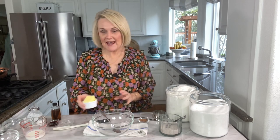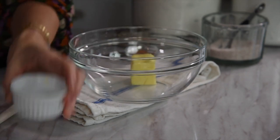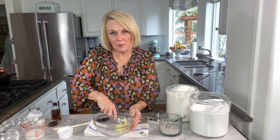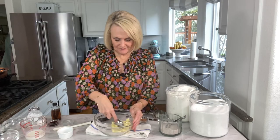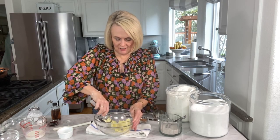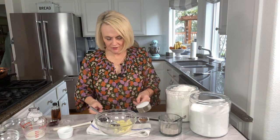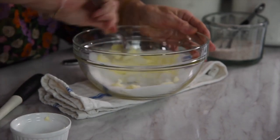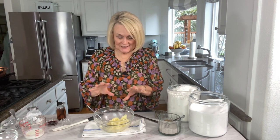We are going to start our red velvet cake by adding in half a cup of softened butter. You want to make sure that butter is soft — not melted, but soft so that you can smash it a bit with a spoon. It's going to help you incorporate the sugar into it. We're going to mix this up totally by hand, so we're not going to use a mixer. We'll add in half a cup of granulated sugar and mix that together until it's nice and fluffy, until all of that sugar and butter is incorporated. Sometimes I even get my hands in there and knead it a little bit.